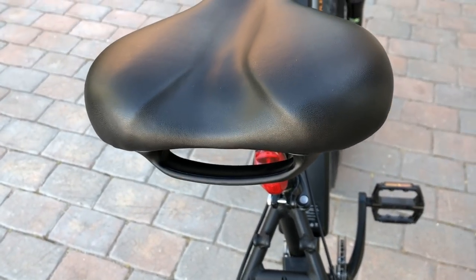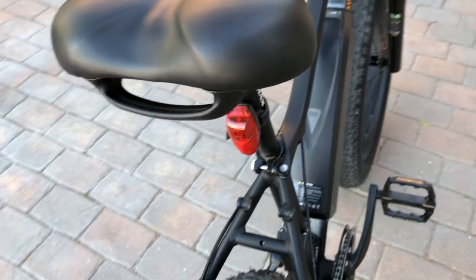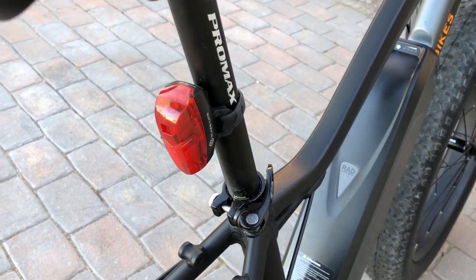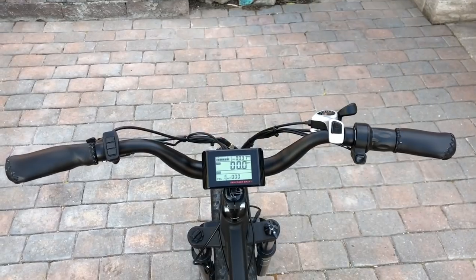Here's a closer look at the Velo plush saddle — it has a fairly wide profile, and one unique feature is a handle on the back of the saddle that helps with maneuvering or picking up the bike. Just below that is the rear LED tail light, powered by two AAA batteries, with a solid and a flashing mode.